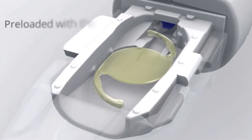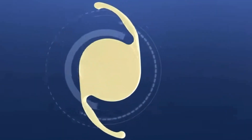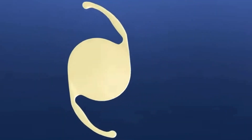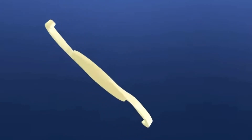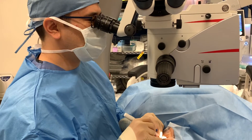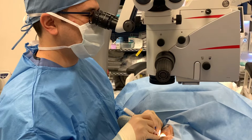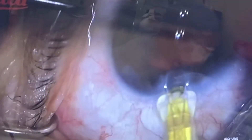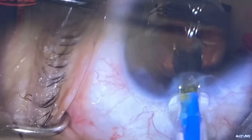It has the same A-constant we're all used to with the standard Acrosoft Aspheric lens we've been using for over a decade. But it's made with a new biomaterial with a specifically engineered edge design that reduces glare, glistenings, and dysphotopsias. By pressing down on that lever, it automatically takes it right into the eye, and then I just slide right to the capsule.